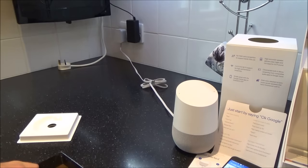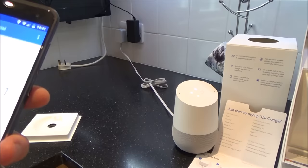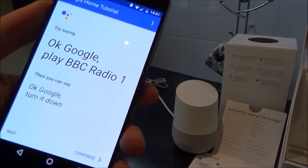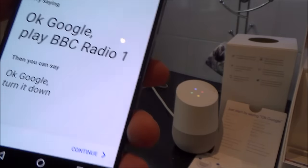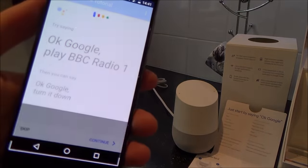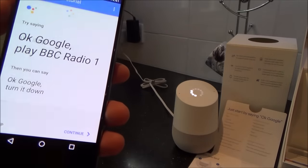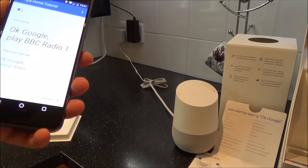'OK Google, play BBC Radio 1.' — 'Here's BBC Radio 1 on the BBC.' Then: 'OK Google, turn it down' — and the volume decreases. 'OK Google, turn it up' — volume goes back up. 'OK Google, stop.'